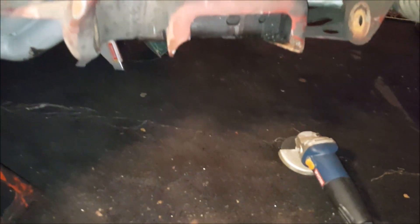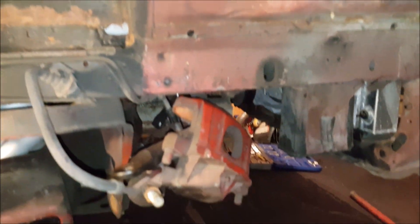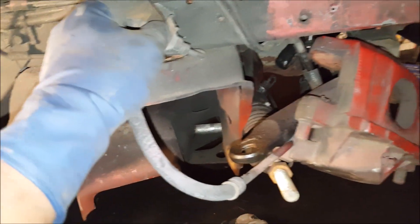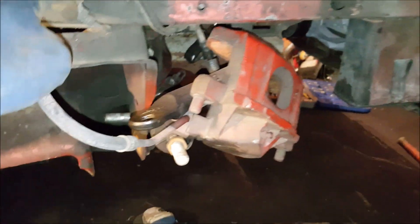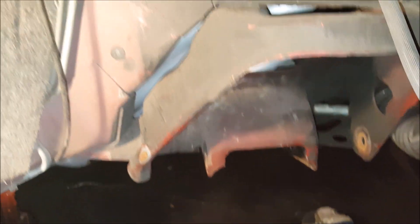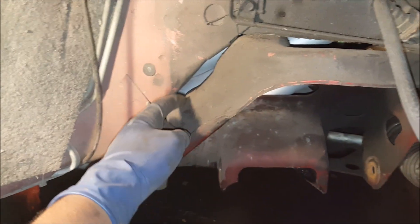It was a difficult fight getting this front control arm out, but now both sides are completely stripped down. At this point most folks would disconnect the brake lines, but I'm going to leave mine connected for the moment because a lot of cutting is about to happen and I don't want dust and debris to get inside the brake line. I'll leave that connected until I'm ready to connect up the new lines.